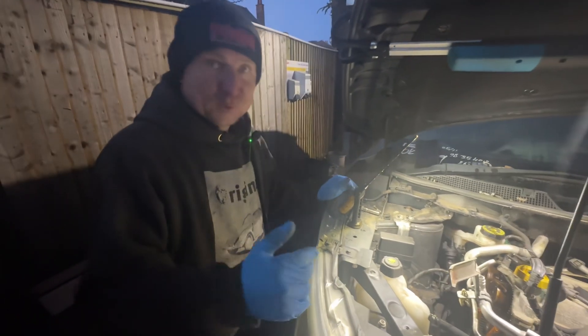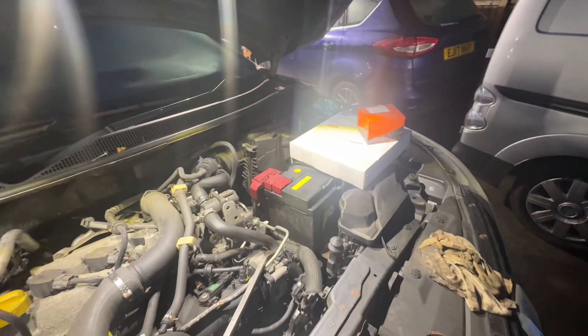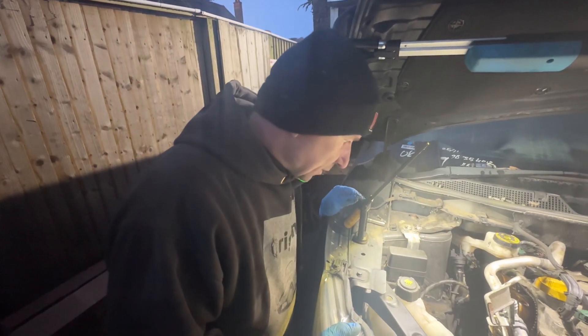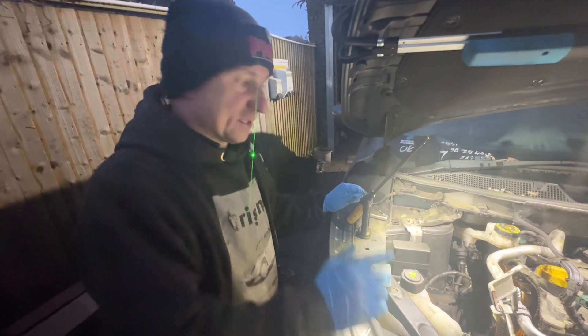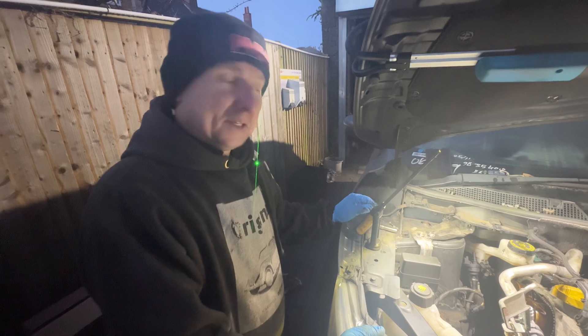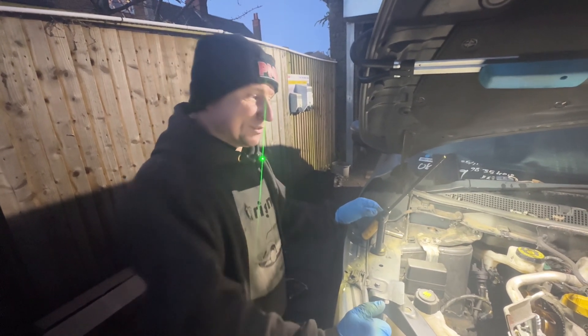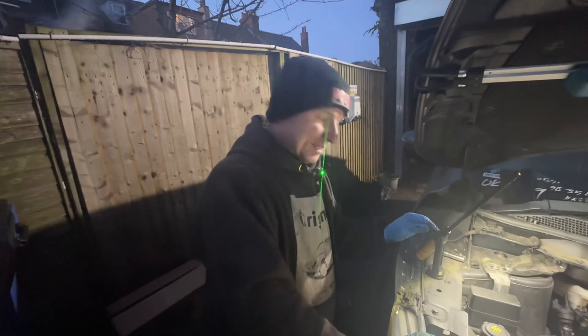We're going to put a new chain on. We've got a genuine part because it works out better price to get the genuine one than a pattern part anyway. It just goes to show that if somebody has done that chain before, they don't last forever — it's gone again for the second time. It's just a poor design.